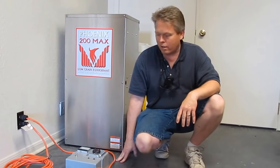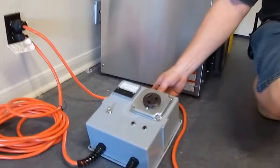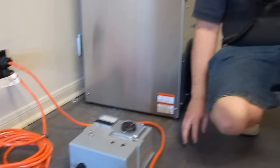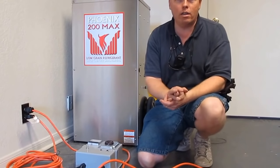Hi, I'm Donald with Steambrite Supply and today we're going to talk about our reverse converter. A lot of times people own 230-volt machinery — for example, maybe they own a 230-volt pressure washer — and you go to a job site and they don't have the right outlet.